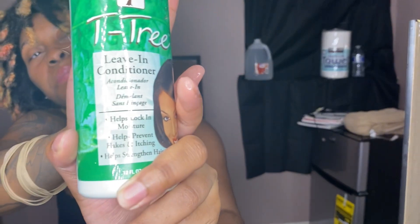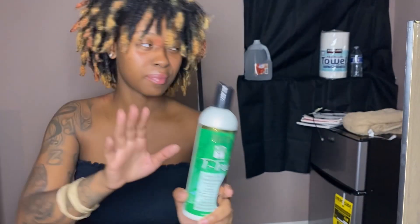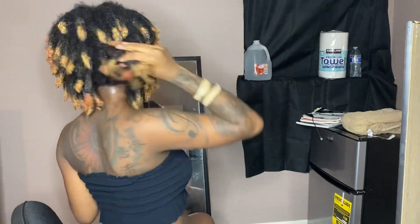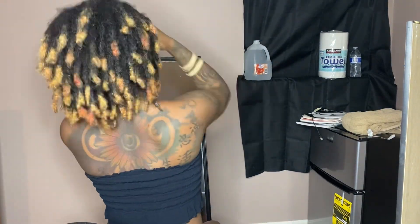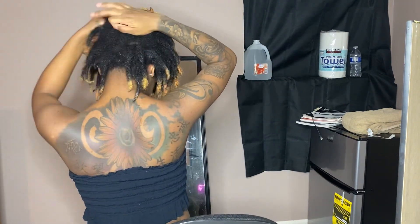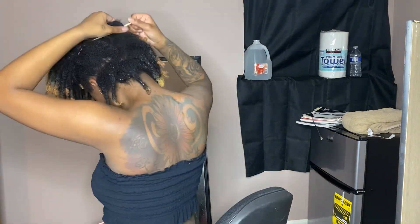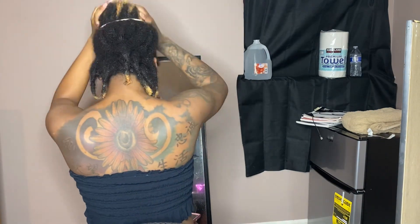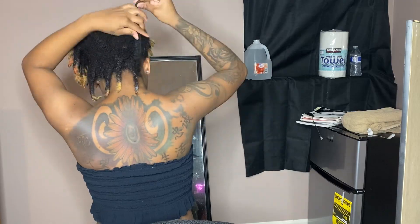Hey y'all, so we're gonna go ahead and get into it. I'm gonna do this leave-in conditioner and just saturate my hair with it as much as I possibly can, getting all into the scalp and every other aspect. Then I'm gonna go ahead and just part my hair — I tend to part my hair because I like the way it helps me be more organized. I went ahead and just showed you a little piece right there.